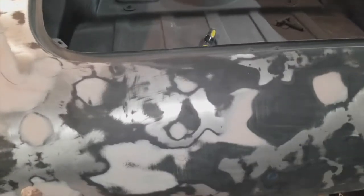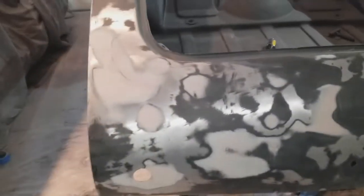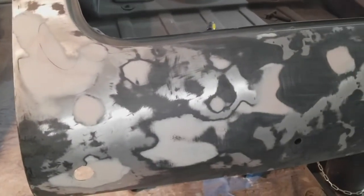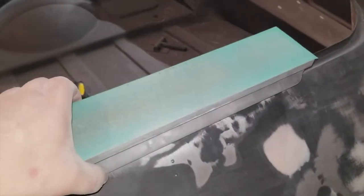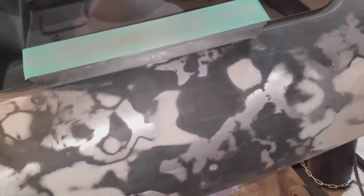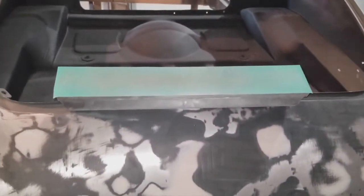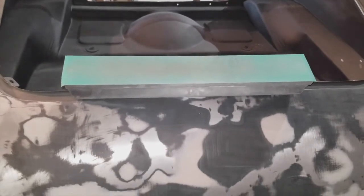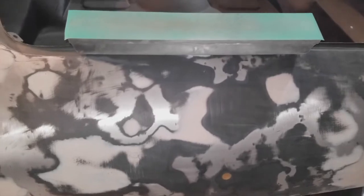It looks like it's snowing in here again with all that dust in the air. Let me pull down my dust mask so I can make a quick video. I have a long block and a good long piece of sandpaper — I bought it at CarQuest for about seven bucks for nine or ten pieces, so not bad.